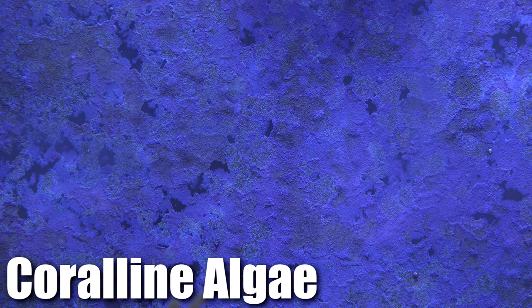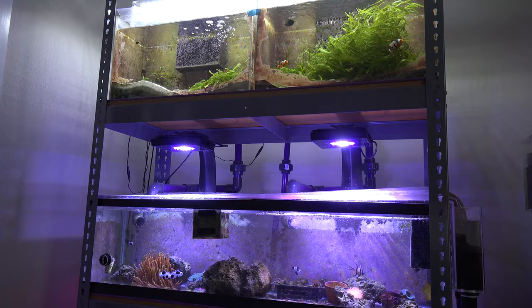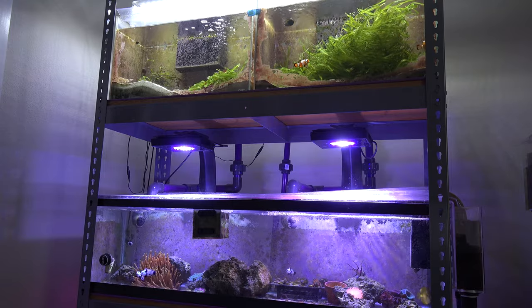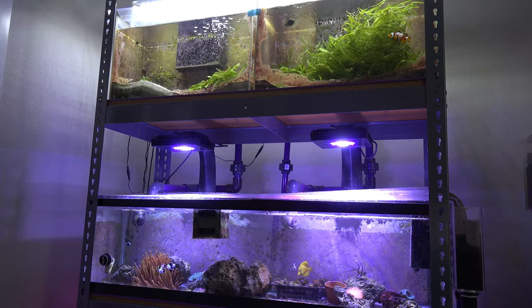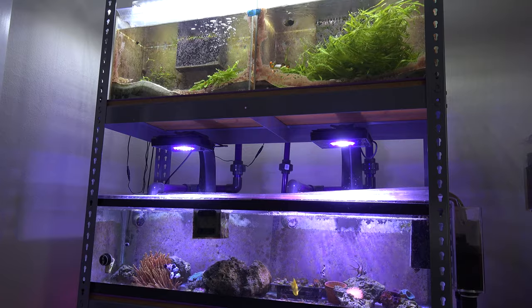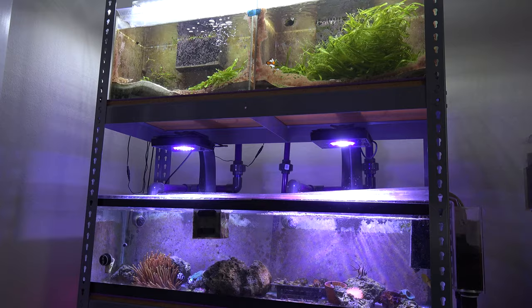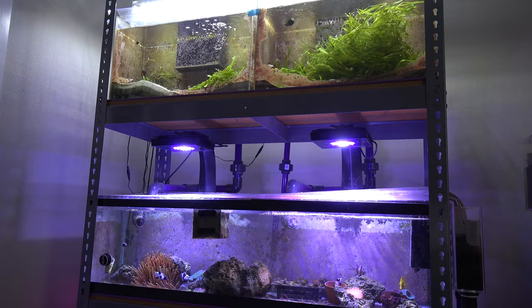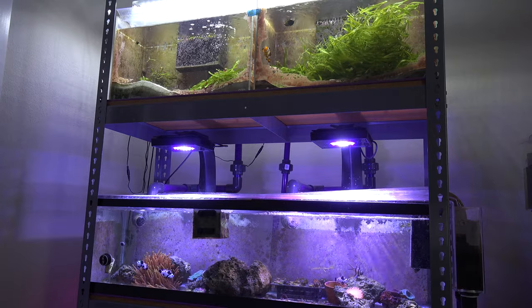Another positive thing about the tank is the coralline algae — it is insane in this tank. I remember setting this up about a year ago and the coralline algae was really slow. I kind of missed the coralline algae from my old tank where it was covering all the sides of the walls. But this year it just started to really really take off. It's getting to the point where I need to keep up with scraping the front wall, or it starts to get crazy.